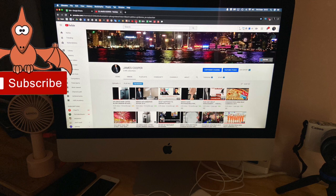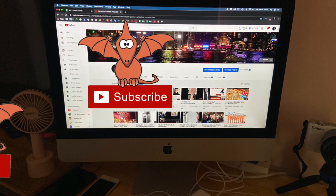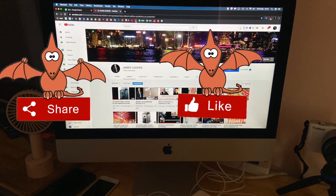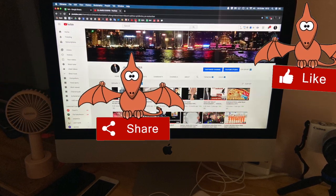But before we get underway I would ask you to subscribe, to like, and of course to share and leave some comments below in the comment form.